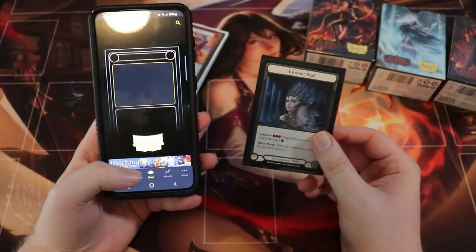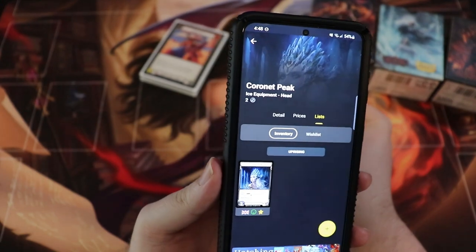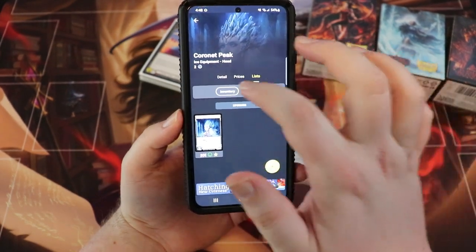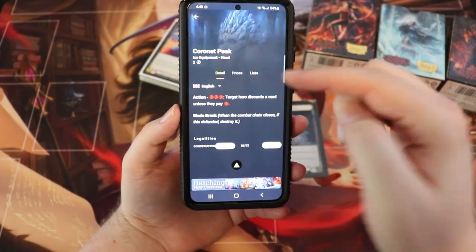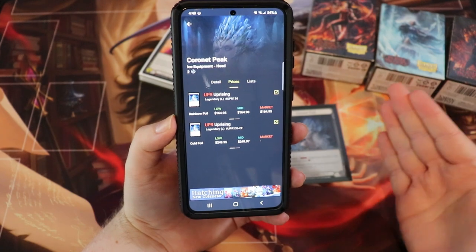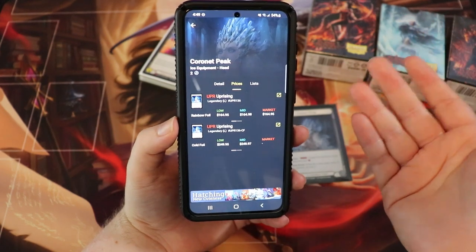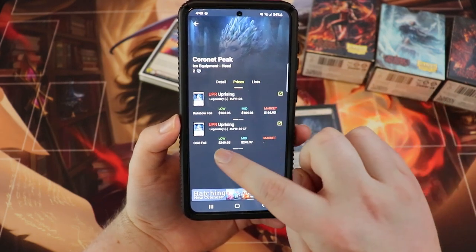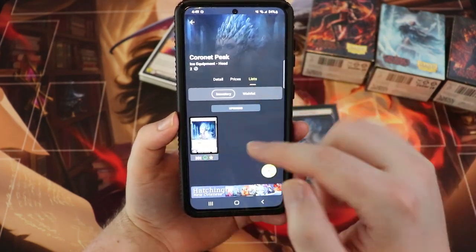Say you want to trade it in because you don't really need the card. You go to the scanner app, line it up — I had a lot of shiny lights on but it still worked through the sleeve and through the shine. So here we have Coronet Peak; you can see in detail what the card does, change the language if needed — currently only English is available — and you can look at prices. I have it set to TCG Player Low, but you can change it, including EU Card Market. You can see pricing for the rainbow foil and cold foil versions of Uprising cards.